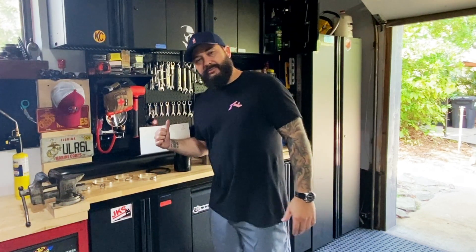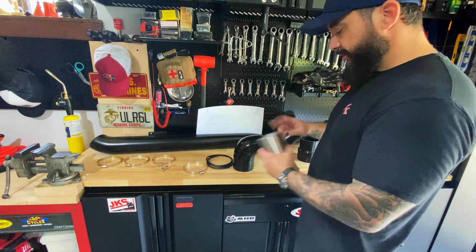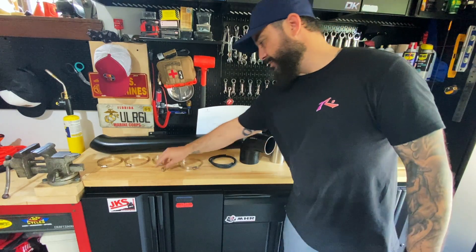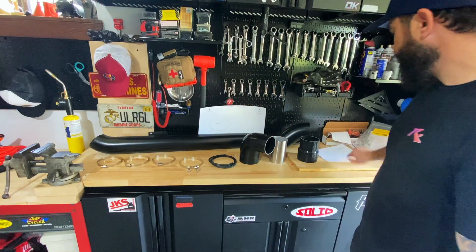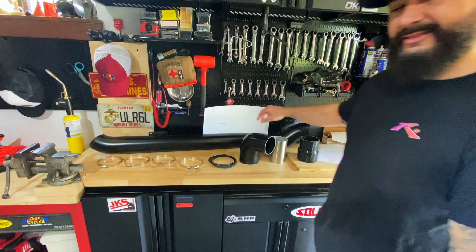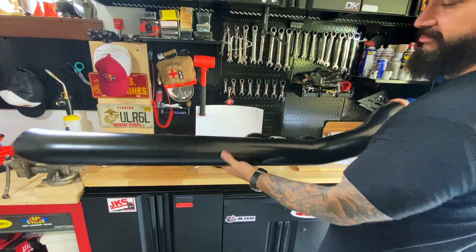Let me show you what comes in the package. Here's everything: a silicone coupler that looks like a reducer — probably four to three inches — a six-inch stainless steel tube, a silicone elbow, a little trim piece for the cuts, standard hose clamps, two nutserts or rivet nuts that hold everything to the A-pillar, a stencil, instructions, and the actual intake — powder-coated stainless, four-inch. The stencil is a little sketch, so that's why I'm a bit nervous.